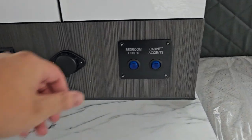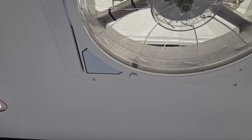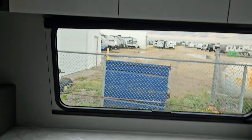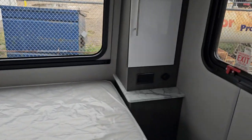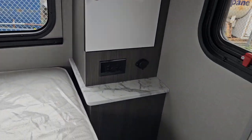You got some outlets here, some bedroom lights and cabinet lights to create a little ambience. You also got a fan here. There's also more storage just around the bed — just pull these right open. These are all held in by magnets.